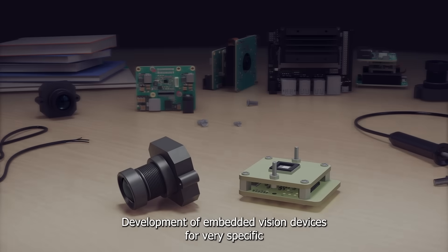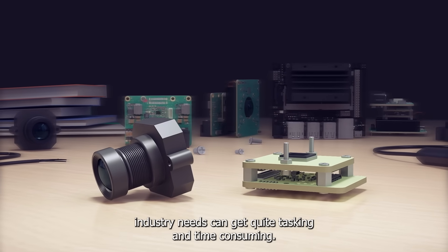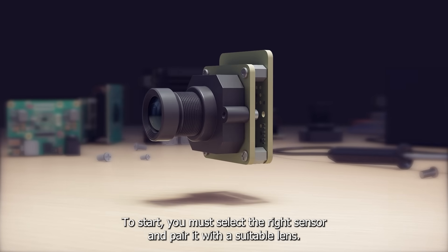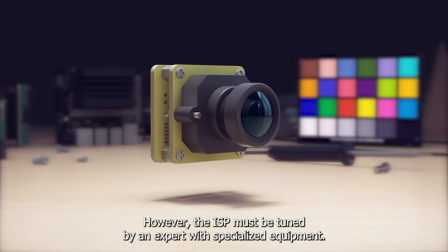Development of embedded vision devices for very specific industry needs can get quite tasking and time-consuming. To start, you must select the right sensor and pair it with a suitable lens. However, the ISP must be tuned by an expert with specialized equipment.